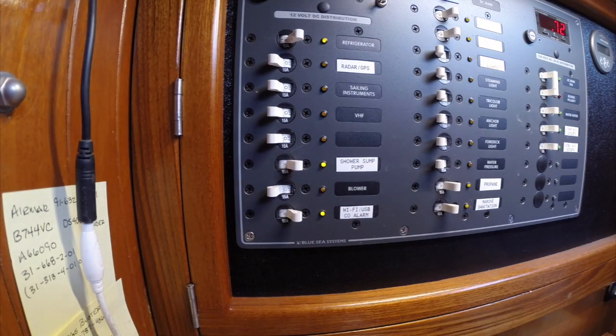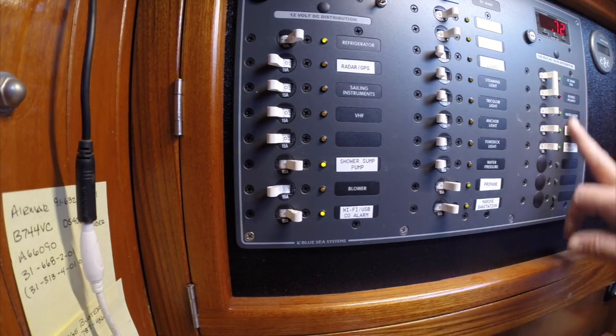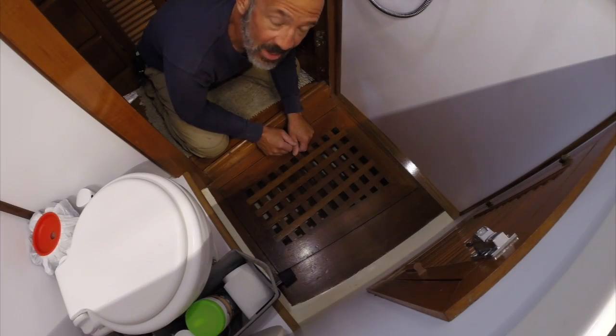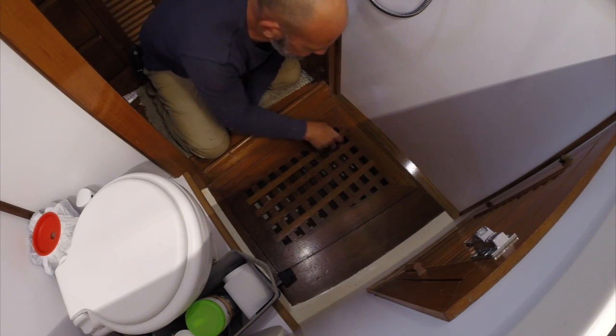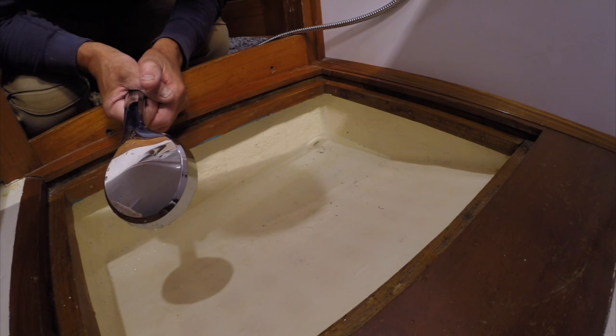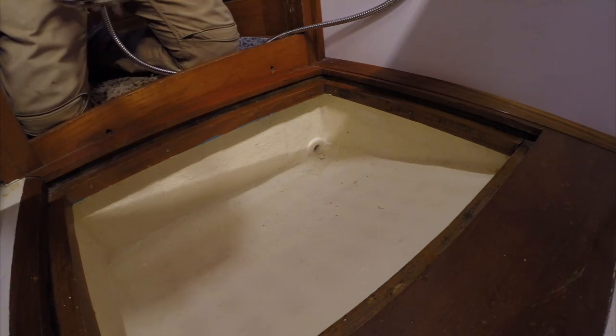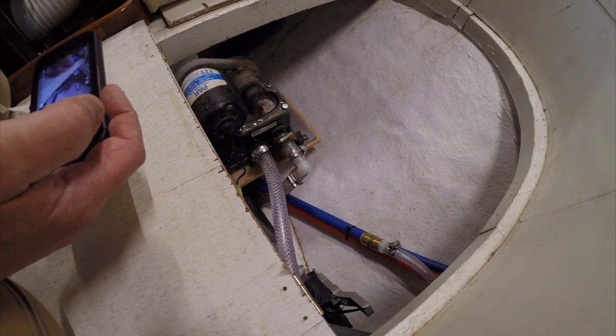The shower sump is on, LED is lit. Eventually we're going to change out all these and order some new labels from Blue Sea. The only thing left now is to fill this thing up and test it to see if it works. It seems to work! Still got a little problem here though — looks like the diaphragm is shot.